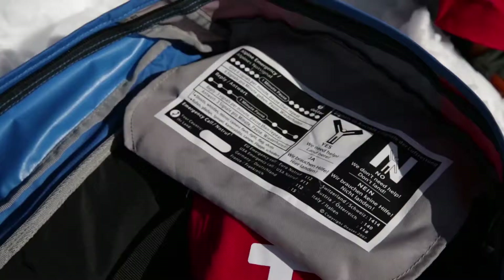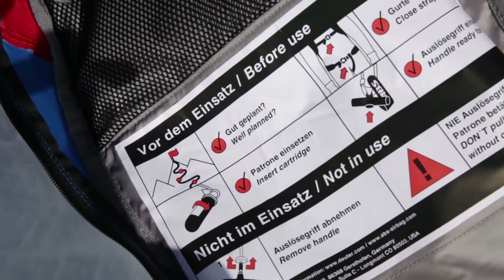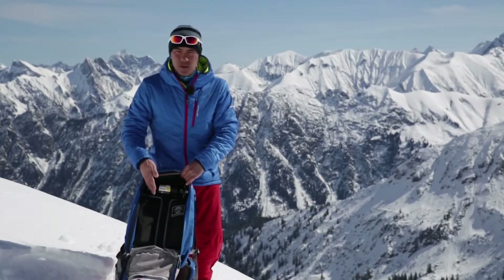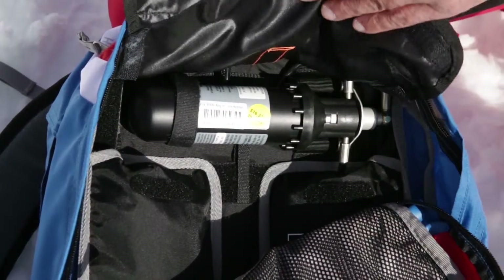Here, in addition to an SOS label with emergency numbers and procedures, there is a printed checklist for the safe use of the ABS pack. The main compartment also houses the cylinder, which is stored horizontally to leave maximum storage space in the pack.